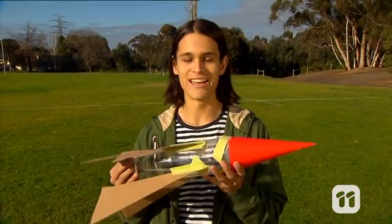Hey guys, if you ever wanted to fly your own rocket, today I'm going to teach you how to build and fly your very own water rocket. This is going to be awesome.